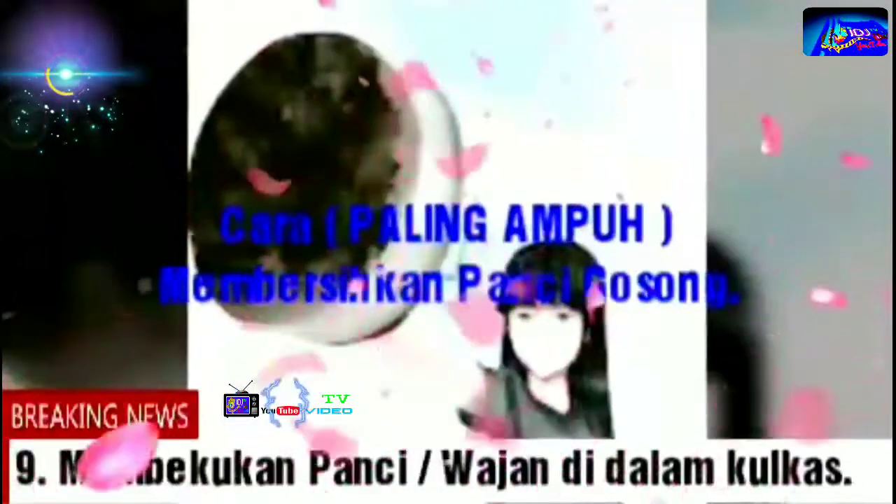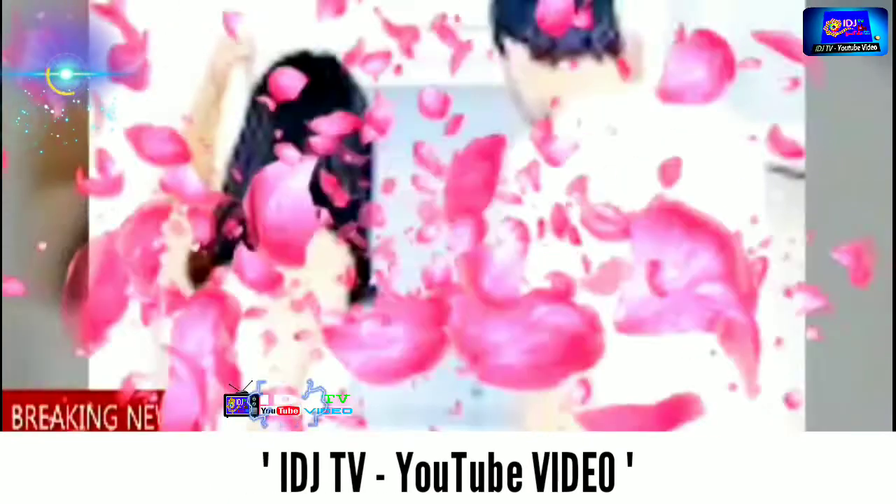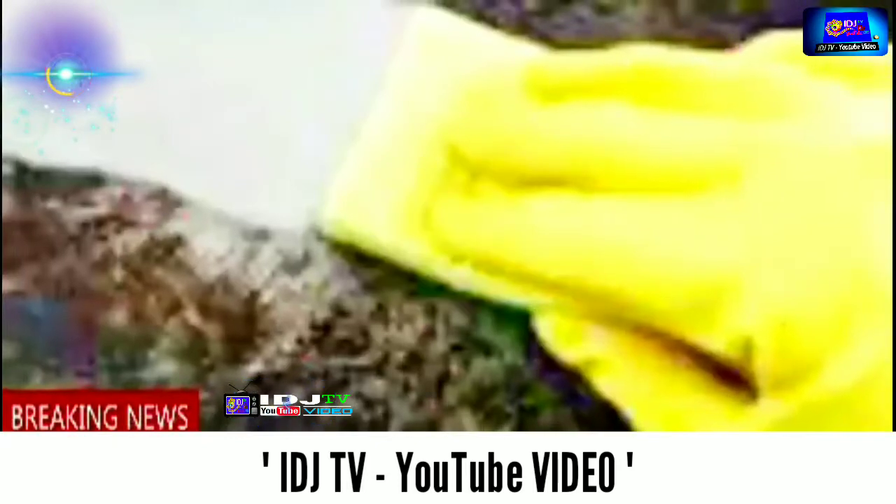9. Membekukan panci dan wajan yang gosong. Cara lain untuk membersihkan bagian yang gosong pada penggorengan atau panci adalah dengan membekukannya di dalam kulkas. Anda bisa menggunakan cara ini apabila ukuran panci dan penggorengan tidak melebihi ukuran kulkas. Masukkan panci atau penggorengan yang gosong ke dalam kulkas, biarkan selama beberapa jam hingga bisa diangkat kotorannya. Kemudian cuci menggunakan pencuci biasanya.